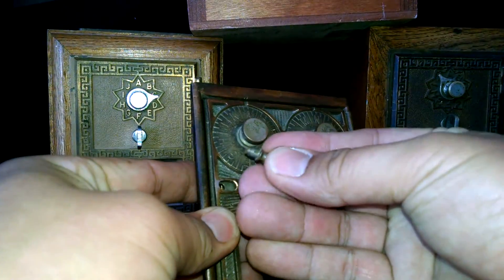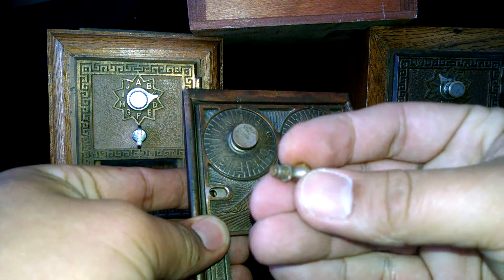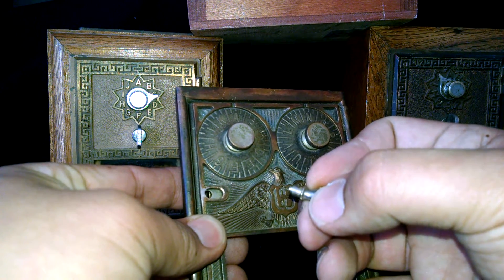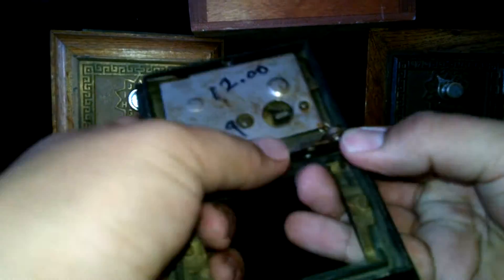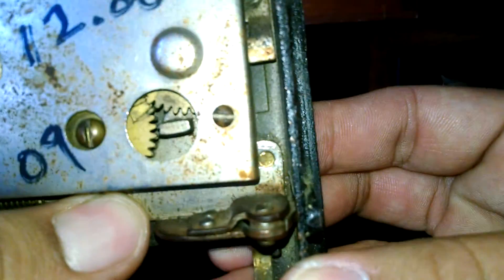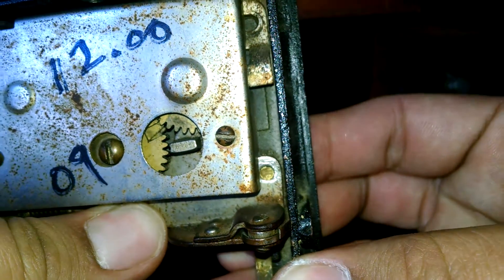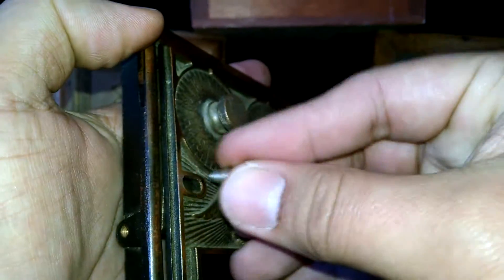The bent knob was not allowing me to open it correctly. This part is actually riveted or pressed in — stamped into the back. I got a Dremel and cleaned it up so I can take the part out. This part right here slides to the right.